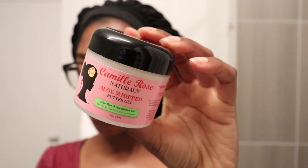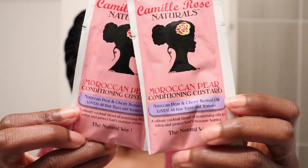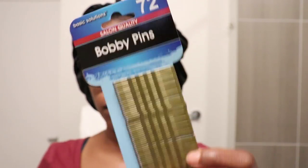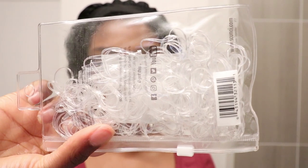Hey y'all! Welcome back to my channel and welcome to part 2 of the Camel Rose Naturals product series. In this video I'm using two products: the aloe whipped butter gel and the Moroccan pear conditioning custard, but I'll get to the conditioning custard later in the video.